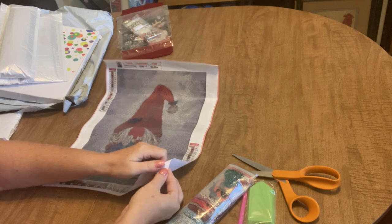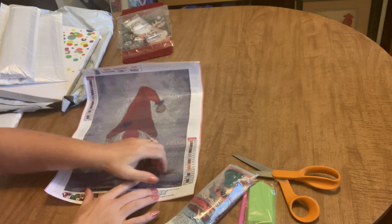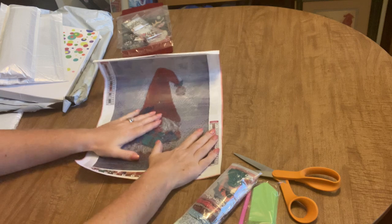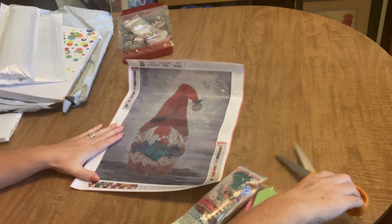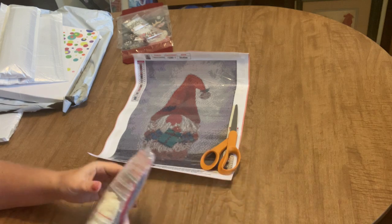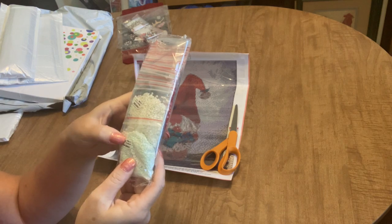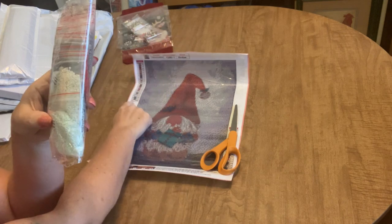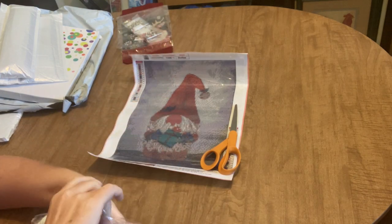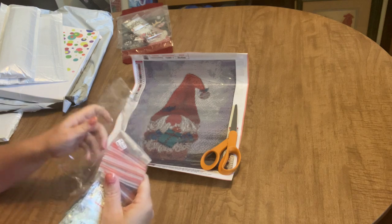I like that the background is shaded so it'll be brightest right behind him and fade out toward the edges. I'll peel back the cover to check the stickiness — this is an extremely sticky canvas, so you won't have any problem with sliding drills. I always appreciate a heavy stick. The drills come pre-bagged, and the drill bags list the kit number, the key number, and the DMC number, so you can work right out of the bags with no problem.